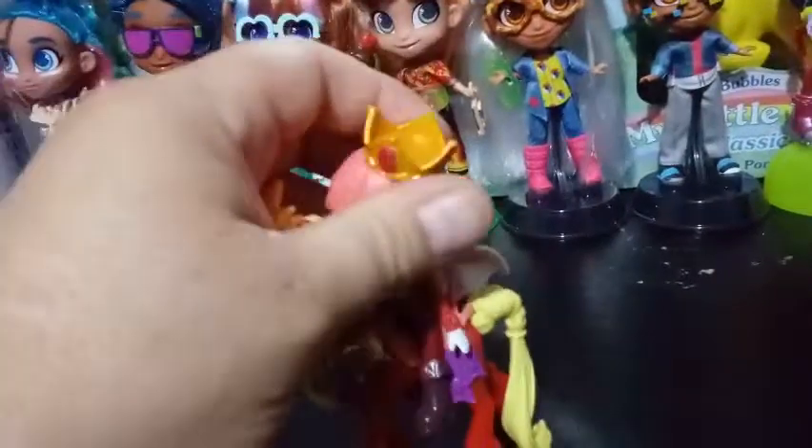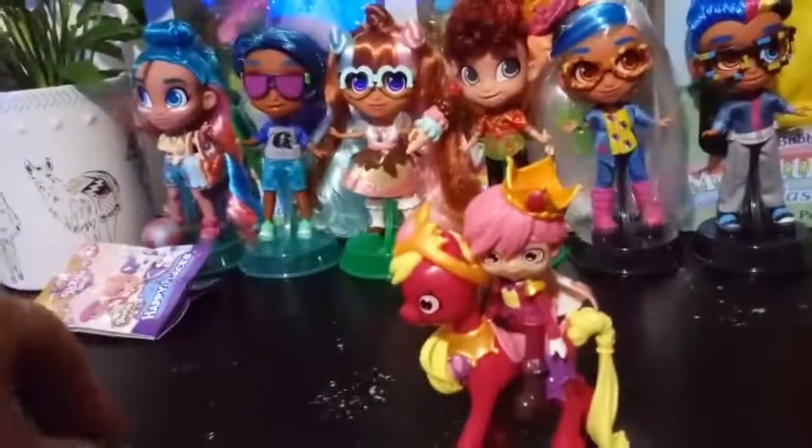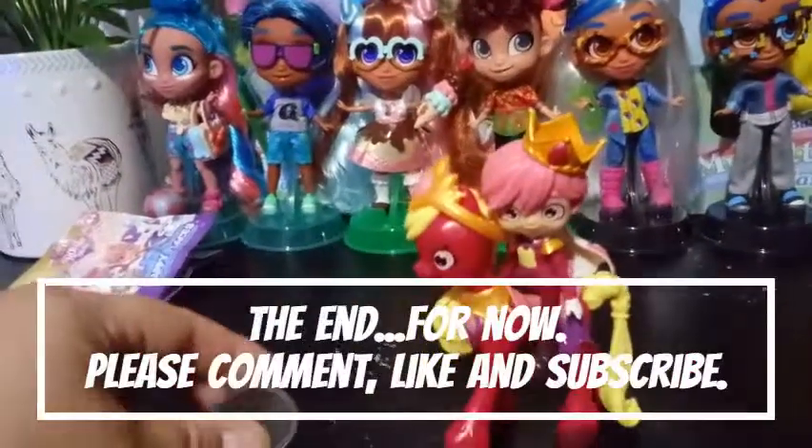That's pretty much all we have for you guys today. If you like this video, feel free to go ahead and subscribe and like it. And you will see more Happy Places coming up soon. Bye guys!